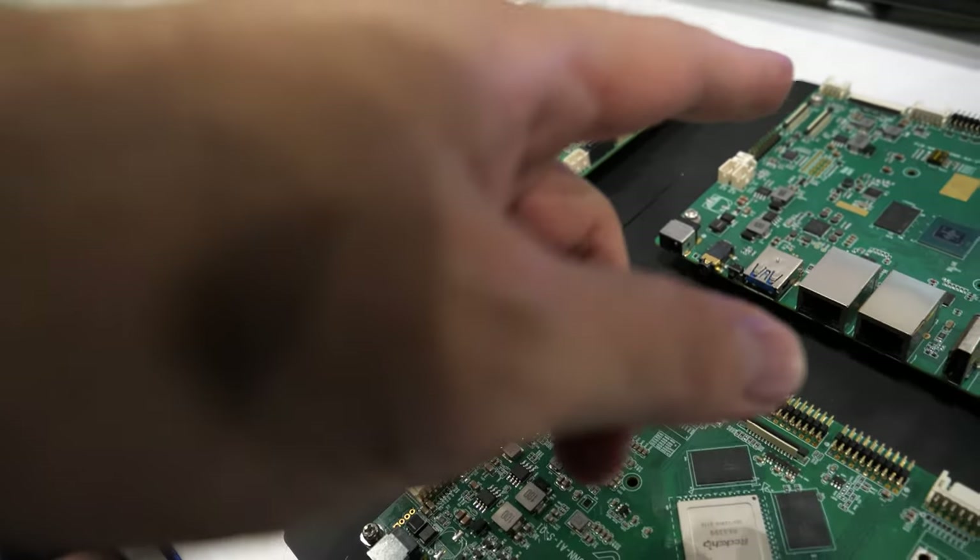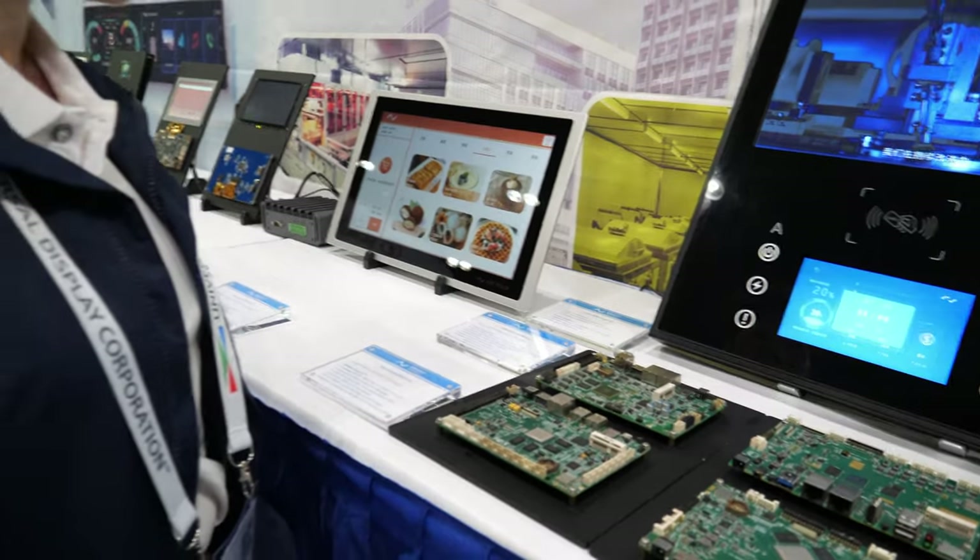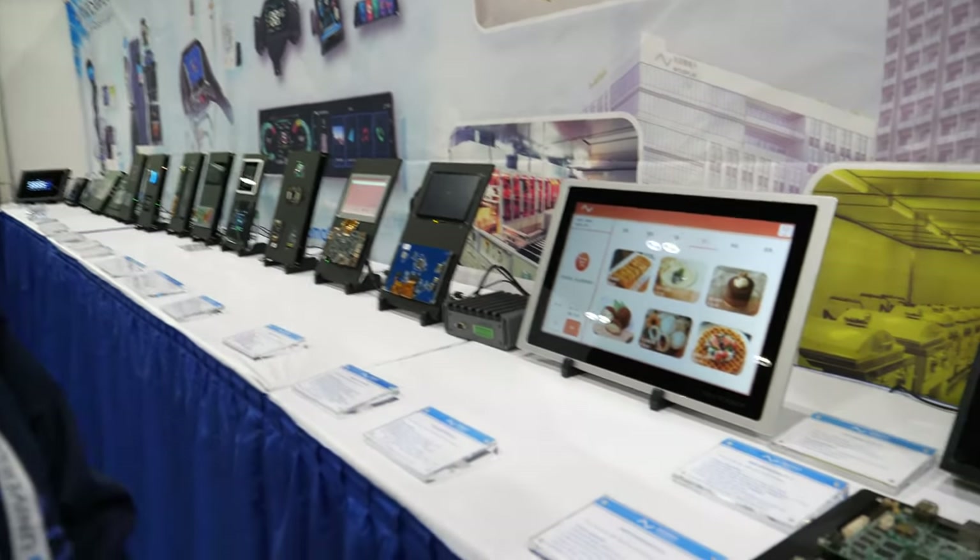So you do Rockchip and NXP? Yeah, we are using NXP and Rockchip as our main solutions.